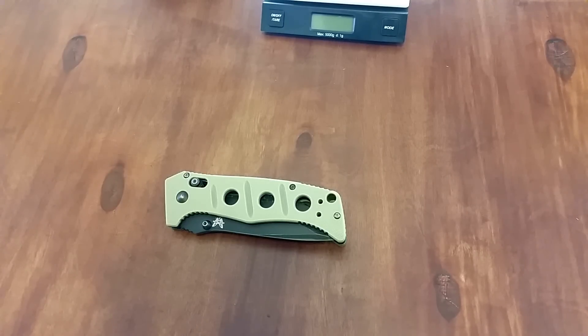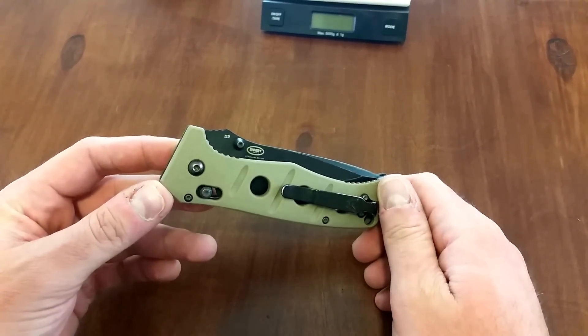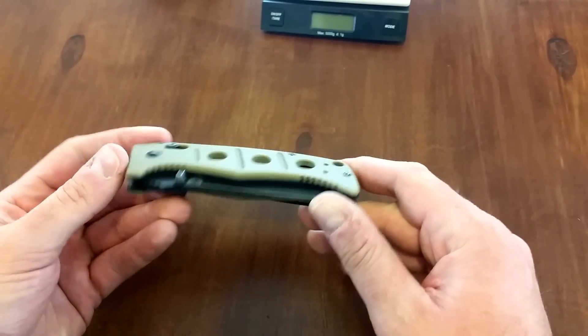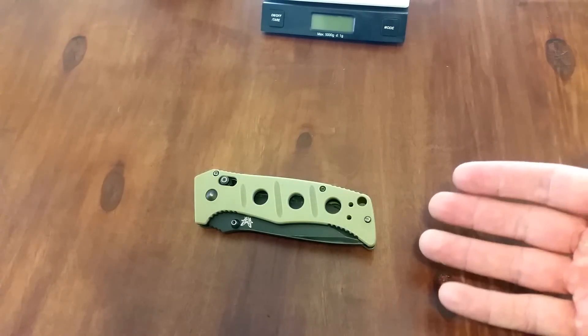Hey guys, what is going on? Carter here. I've got a follow-up video to my hard use and abuse test of the Adamus 275. I've kind of found a new level of respect for this knife after that testing and after playing with it.